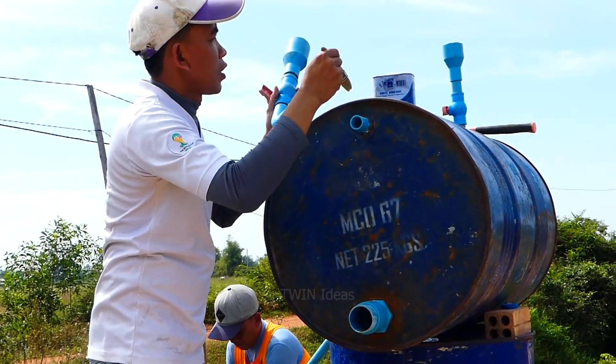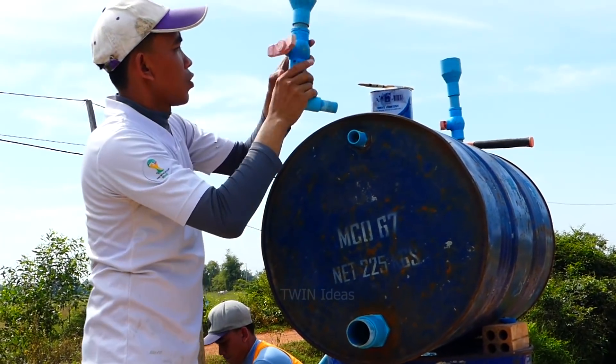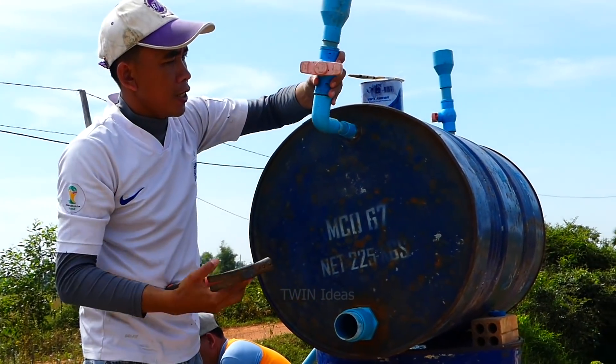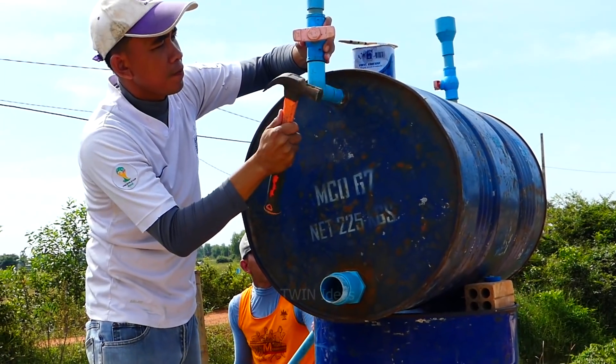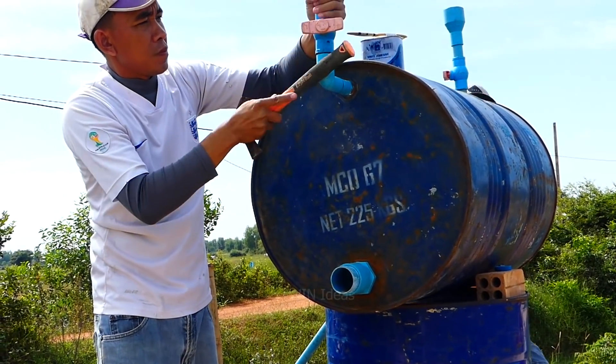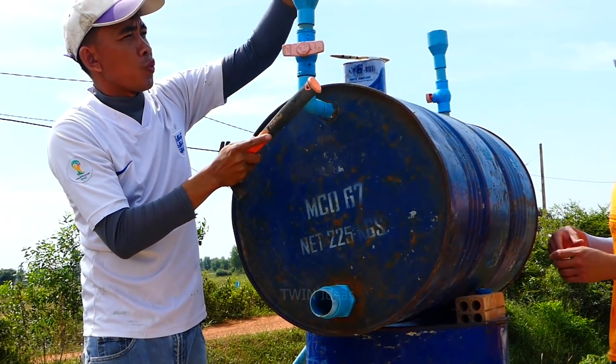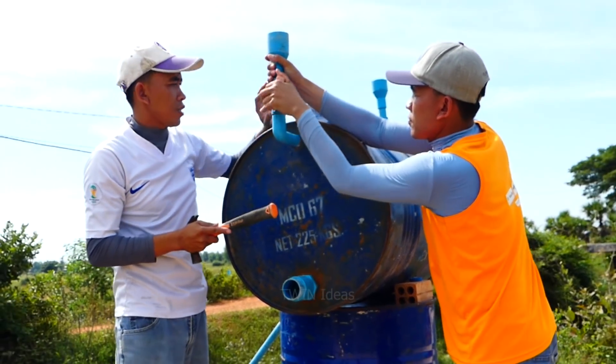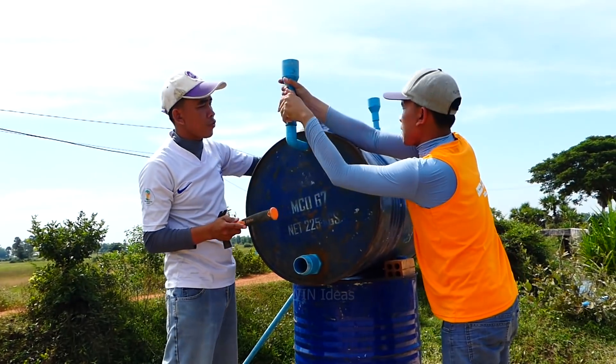We install the other pipe, other pipe, other water — to put the water in the ground for sucking the water from the river.